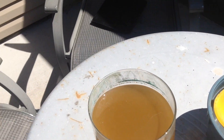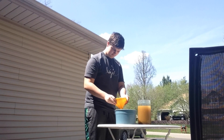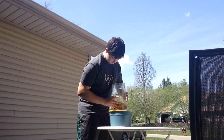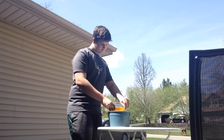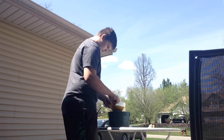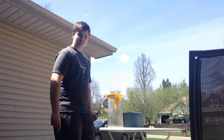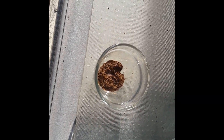Now what we're going to do is filter out the copper oxide with a coffee filter. We've filtered off the copper oxide into this dish here, and we're going to further oxidize it by burning it.